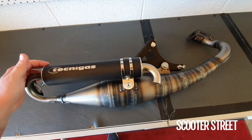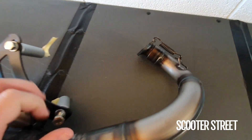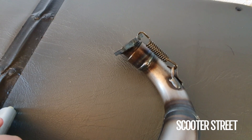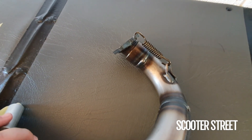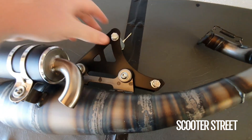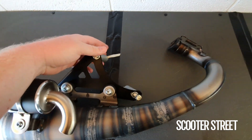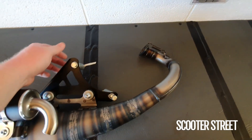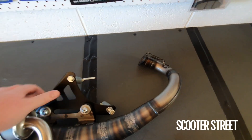I mentioned before the quick release silencer and header, so let's show you the header first. Essentially the idea is that you can pop that spring off and, once releasing the bracket, you can pop the exhaust off without having to actually unbolt it from the cylinder, which can be a large part of the pain when taking your pipe off.